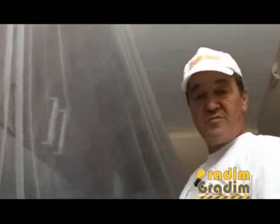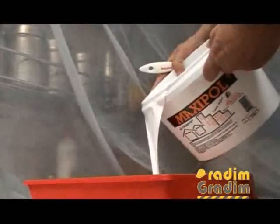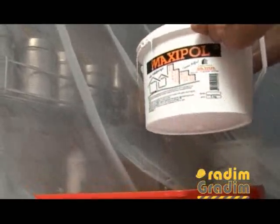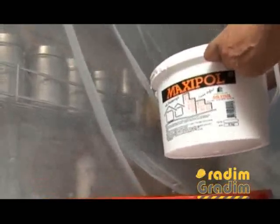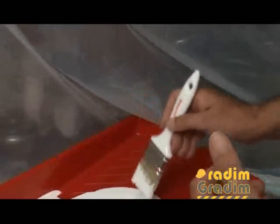Now it's time to start painting. I will first apply the protective foil with tape, and I'll paint the section I've separated with masking tape using the brush first.